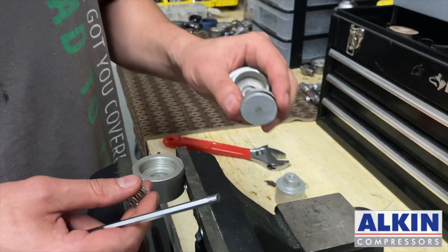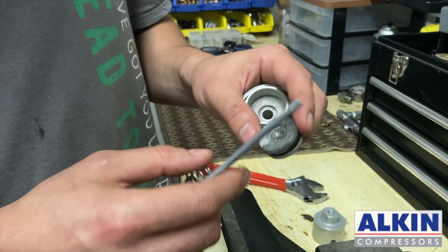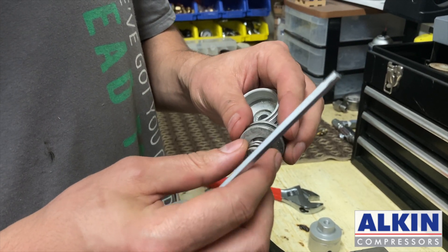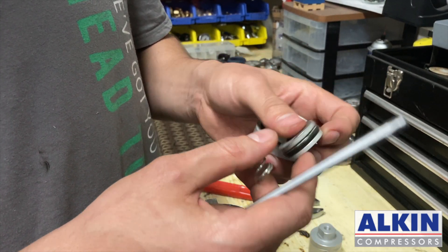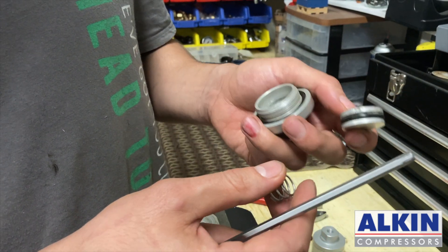Basically, all you have to do is give it a nice clean. And sometimes, because they are exposed to a lot of humidity and water, they start getting rusty and they need to be replaced. So when you buy a repair kit, you will have these items brand new. All you have to do is replace the o-rings, replace the valve, and put it back together.